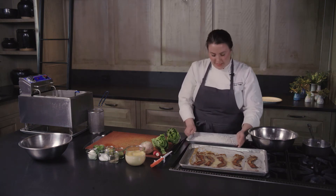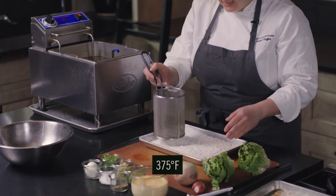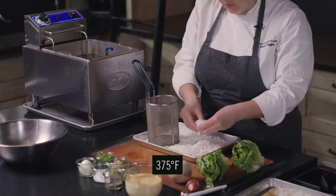One evening has passed and we're going to take it over. I have this fryer set at 375 degrees. My little basket here — I'm going to put some of the rice in it.